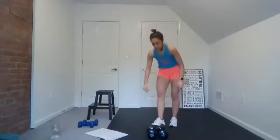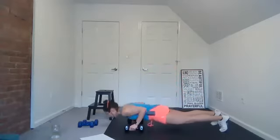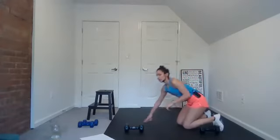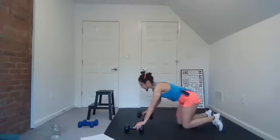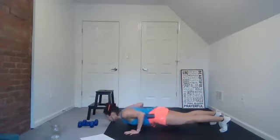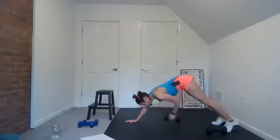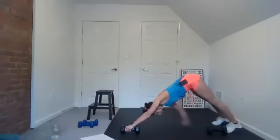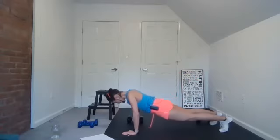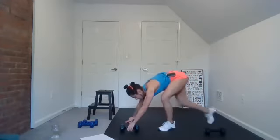Our next move is a push-up to weight transfer. So we're here — do a push-up, then transfer the weight back. Here we go, join me. Weight transfer back — you can do this with or without the weight, you can also do this on your knees. Reach back, those hips go straight up to the sky. Good, almost there. All right, right back into that goblet squat — so we build and then we rest.